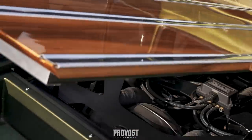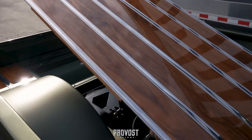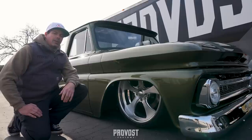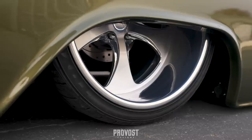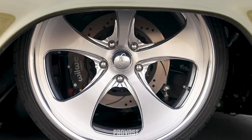For the wheels on this we're running 22-inch Intros all the way around — nine and a half wide up front, 12-inch in the rear. As you can see we've got the Wilwood disc brakes tucked behind there on all four corners.